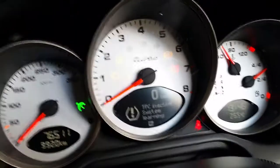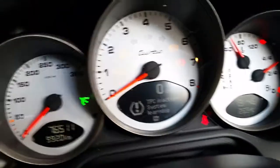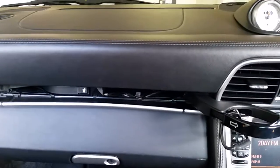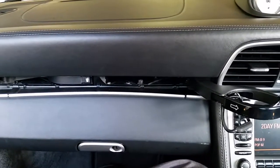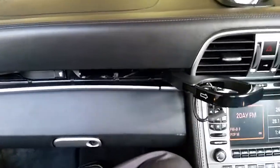Looking at this 997 Turbo — the tire pressure monitoring system is faulty because the batteries in the actual wheels are flat. They're all showing zero, meaning they don't have any charge inside the battery. So all the rims have to come off, the tires removed, and the new battery sensors fitted.